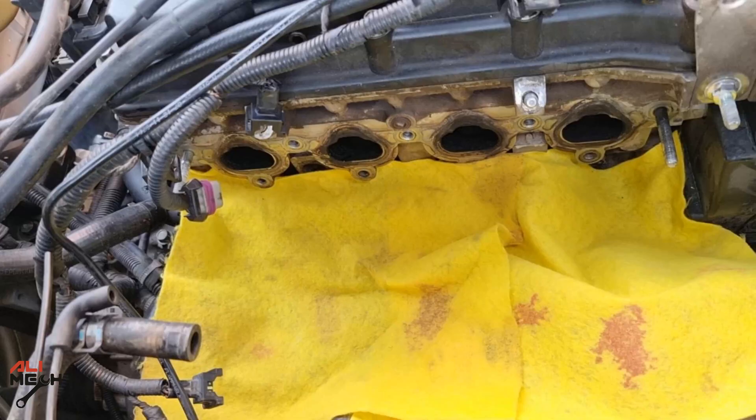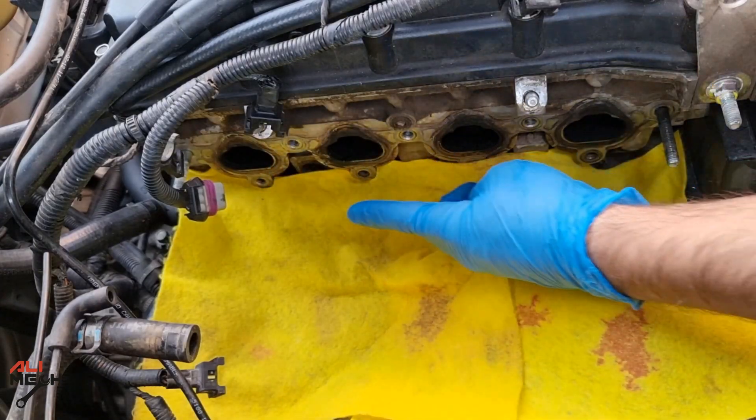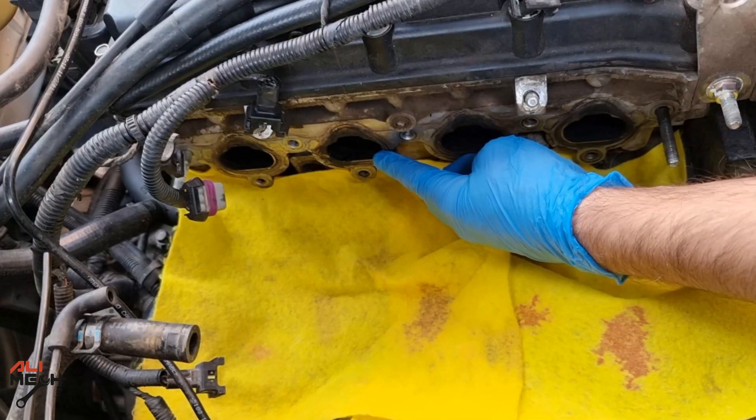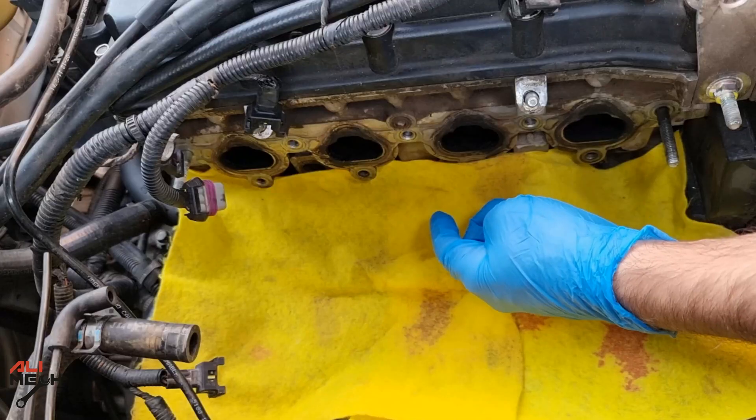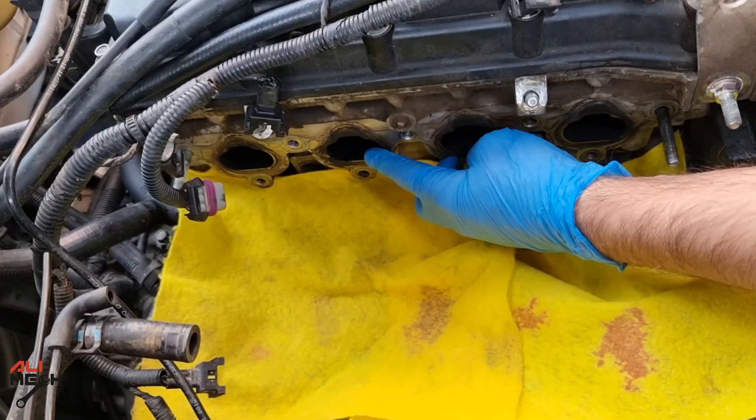Before doing any intake valve cleaning, take note: these three cylinders' intake valves are in the closed position and this one is in the open position, so we're not going to use any cleaner on that one. Otherwise, all the carbon will enter the cylinder and wash out all the oil from the cylinder wall, causing scratching and smoke in the future. After cleaning these three intake valves, we'll turn the engine and work on the open one.